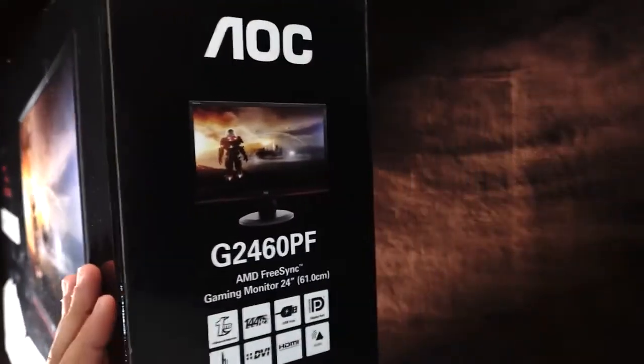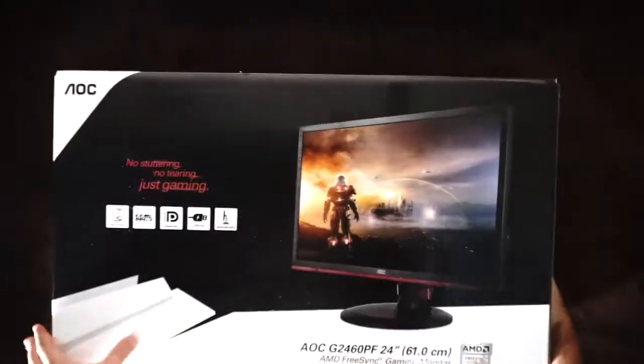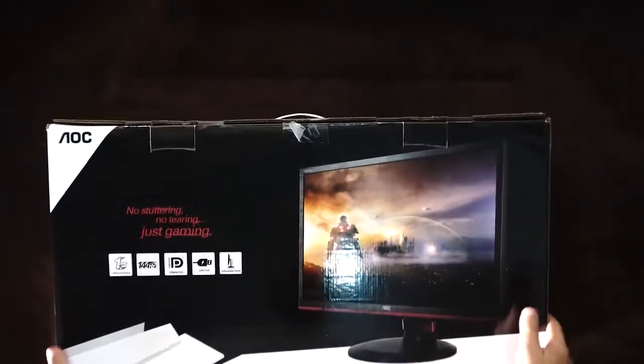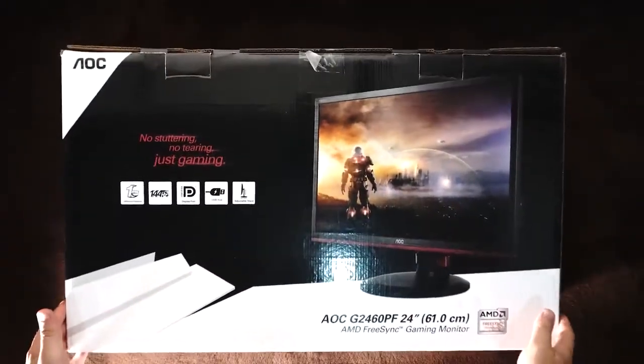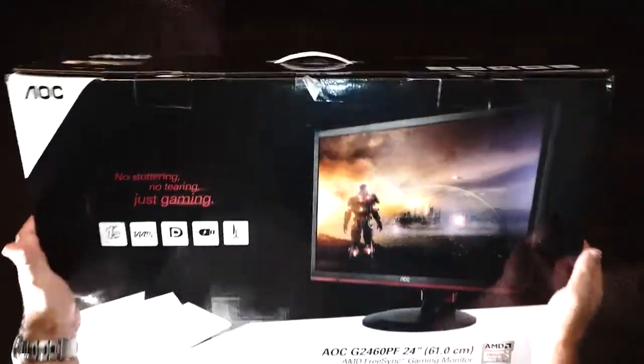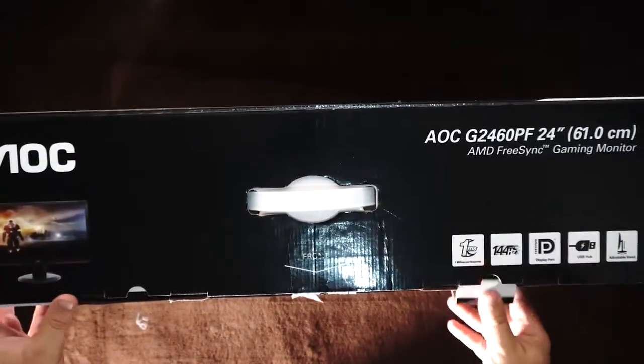On the side we have the same information, and on the other side it is also the same. Nothing at the bottom and the same information at the top. The back is just about the same as the front. Let's have a look at what's inside.